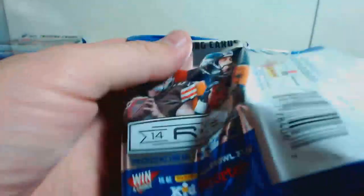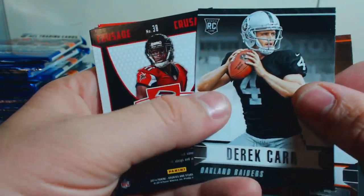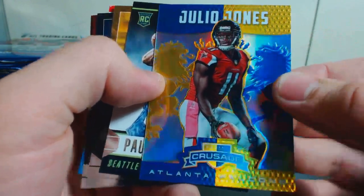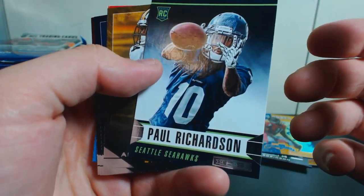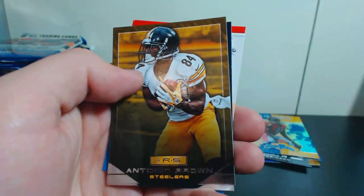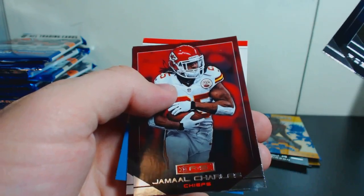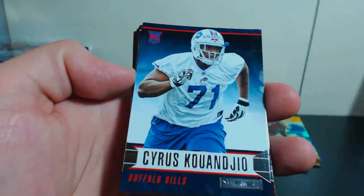Not sure how big the set is of 2014 Rookies and Stars. Isaiah Crowell and a nice rookie of Derek Carr. We have a Crusade of Julio Jones — Crusade cards do look really good. And a Paul Richardson rookie card for the Seahawks. Our veteran base: Antonio Brown, the Gronk, Jamal Charles, and Vincent Jackson. I haven't seen one Texan — trying to get a Clowney or something.